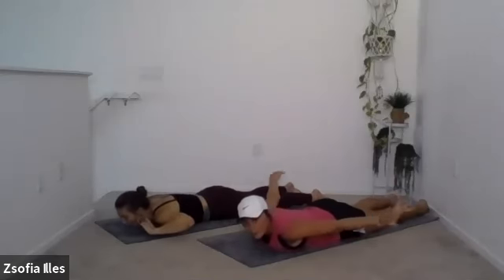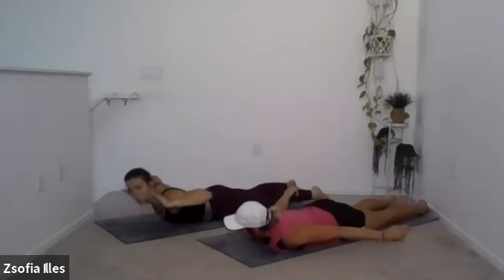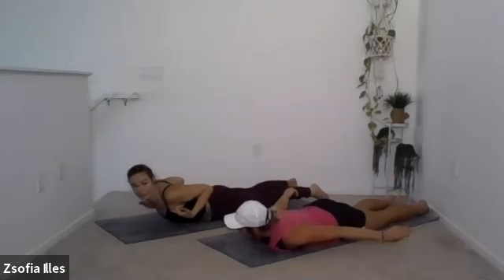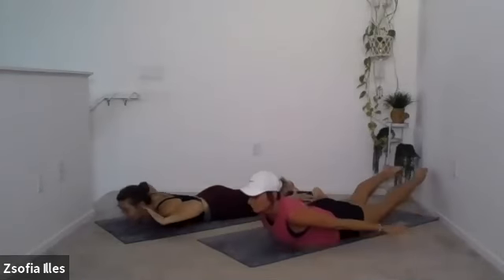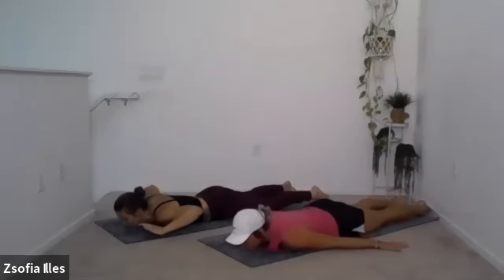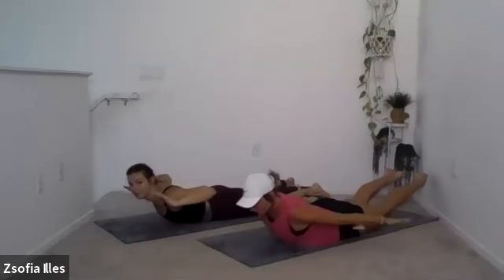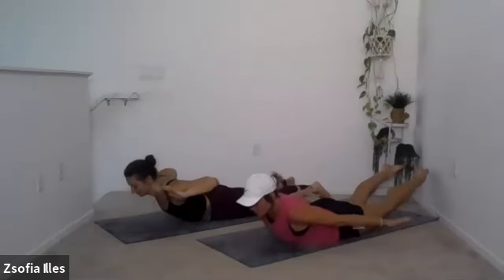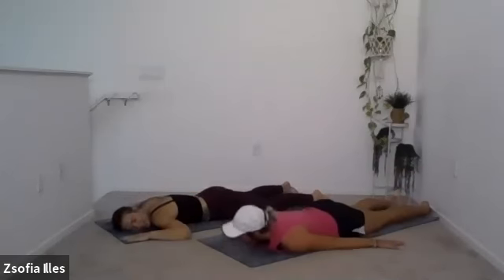Let's do eight. Inhale, lift. Exhale, down. Inhale, lift. Exhale, down. Remember to squeeze your glutes as you lift. Four, five, six, seven, and last one. Yeah! Happy core day.